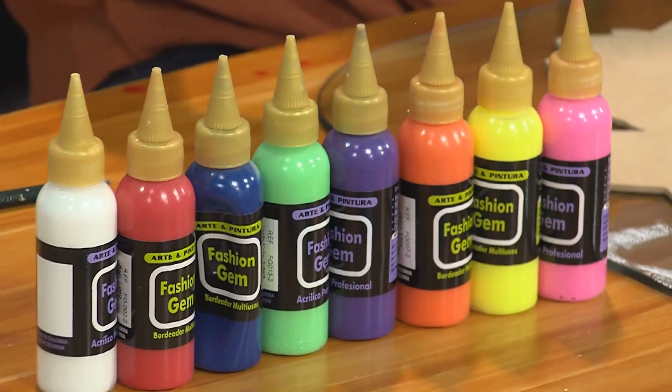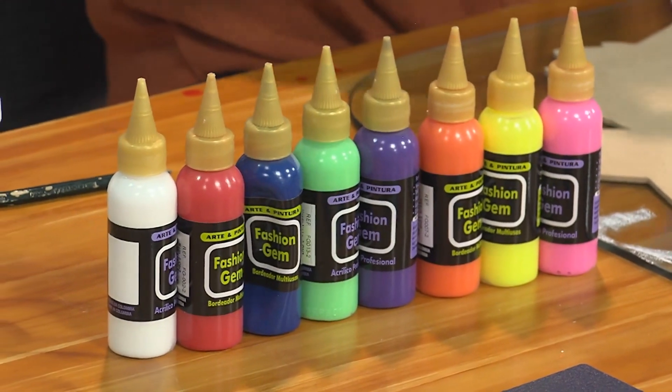Lo que vamos a cambiar es el material: el Fashion Gem, que es un bordeador multiusos. Tenemos cereza neón, amarillo neón, naranja, violeta, verde neón, azul, rojo y blanco. Si ustedes quisieran aumentar o minimizar la gama, lo pueden lograr. Esos me encantan porque todos son muy vibrantes, le van a dar una tonalidad muy bonita a nuestro pez.